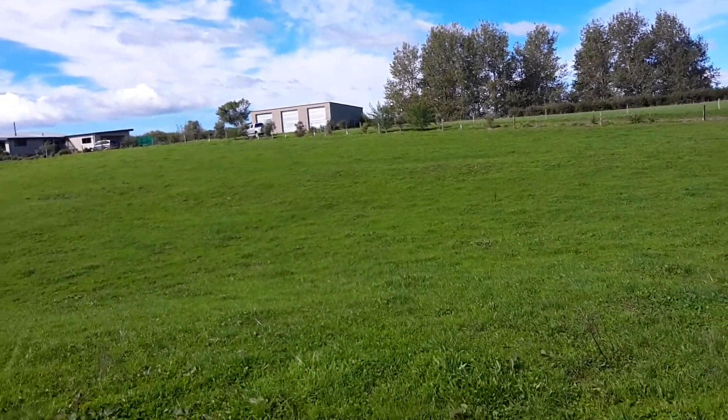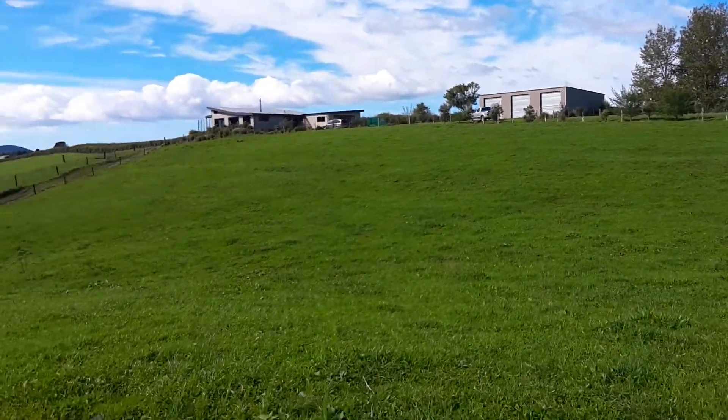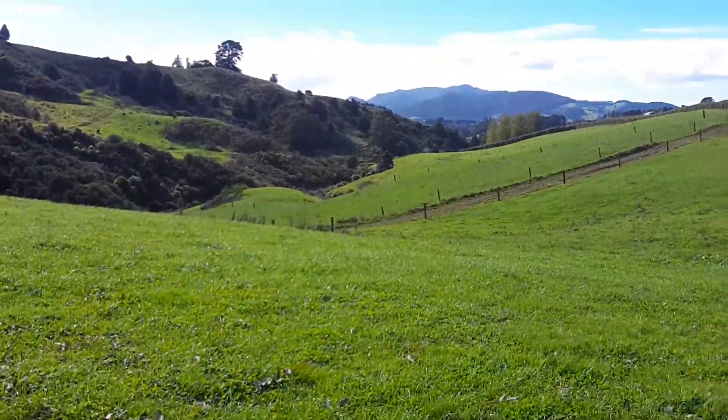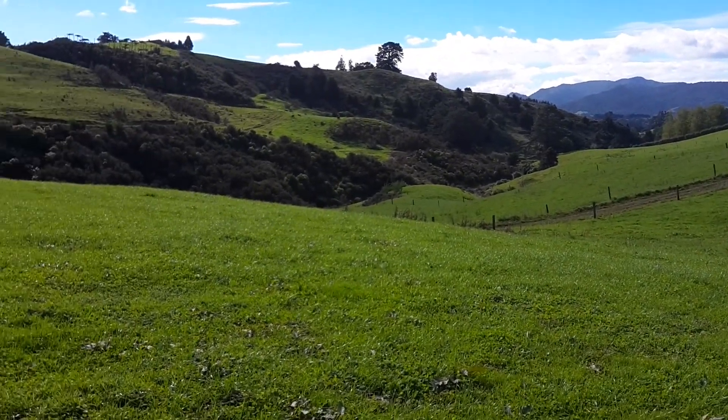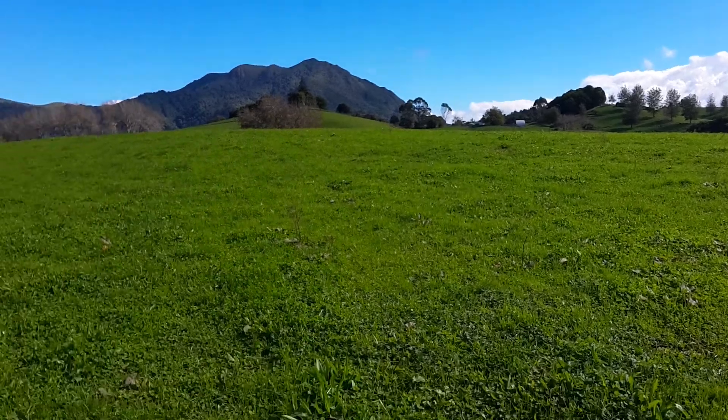Also this paddock here had a lot of clover - you can see the clover if you look on the screen. When it came to break feeding it there wasn't a lot in here because the clover had seemed to have smothered all the ryegrass out.